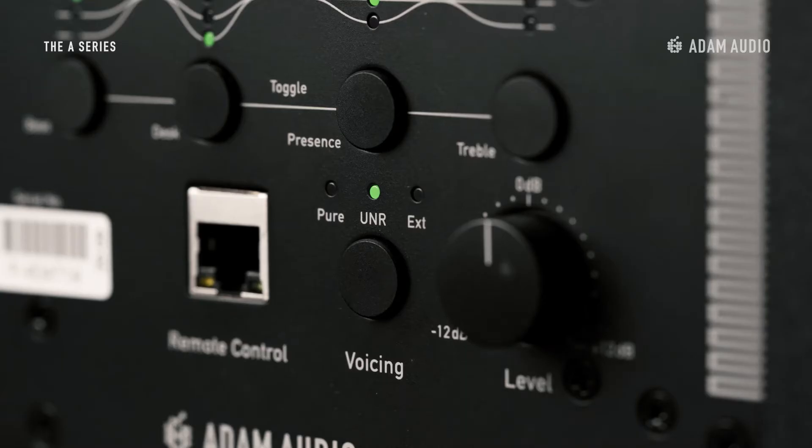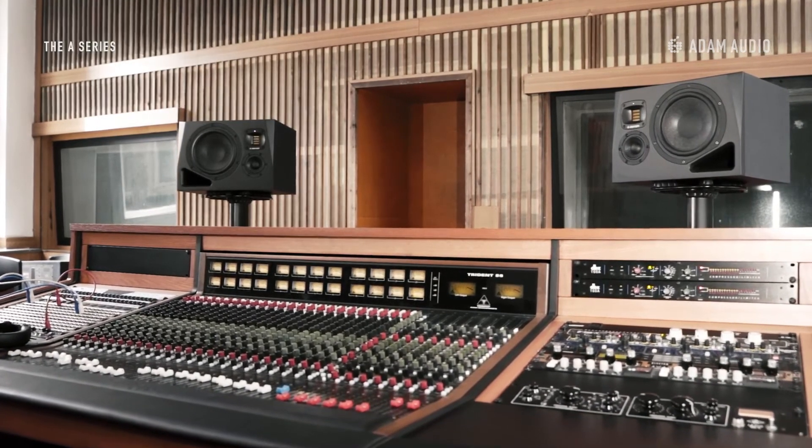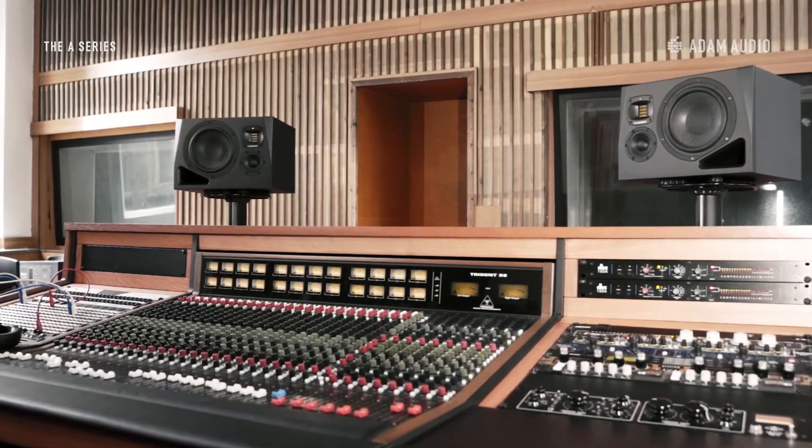UNR, or Uniform Natural Response, is a dynamic and natural sounding response curve of Adam Audio's own design, which stems from a variety of iconic Adam Audio legacy products. This tonal character has proven itself to be useful and easy to work with in countless Adam Audio speaker systems to this day. It specifically lends itself for production, composition, and songwriting, as its engaging and present sound can give you more room for creativity and flow. It's also a great option whenever you want to use your speakers simply to enjoy some good music.